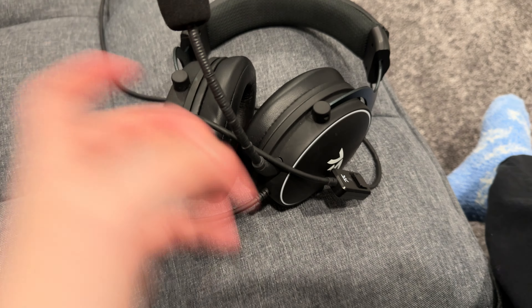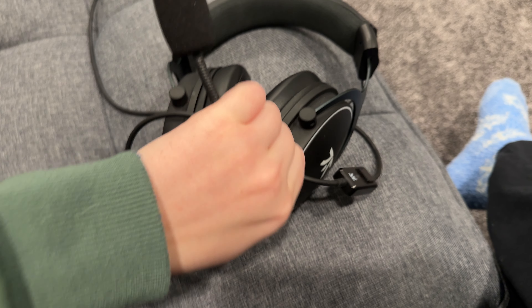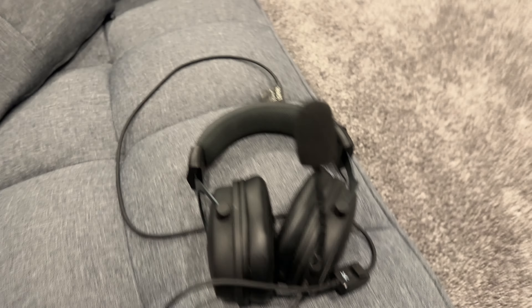It also has a built-in microphone that can be taken off if you just want to listen and don't want to speak. It's super easy to put it back in, though it's a bit hard to do while looking at the camera. But it has been really, really great.